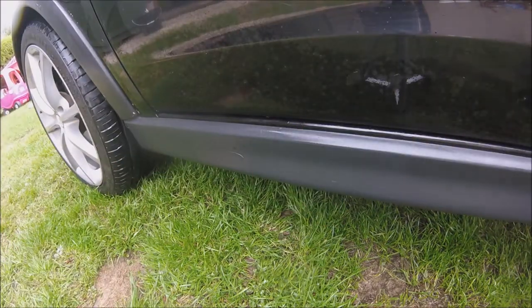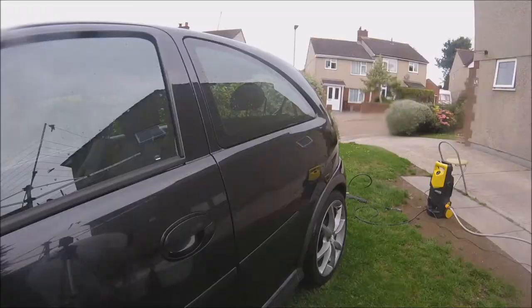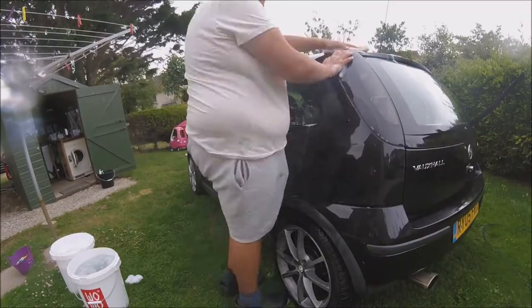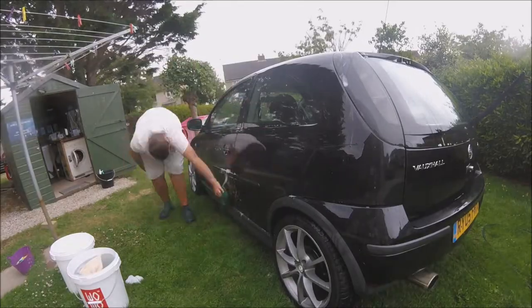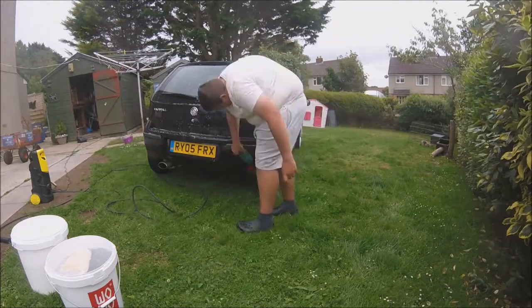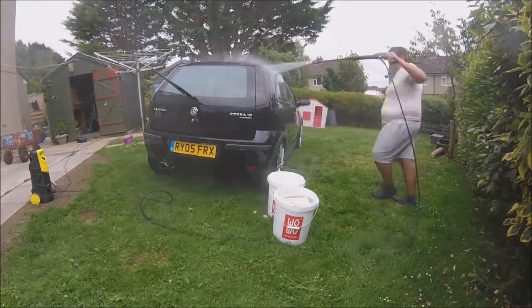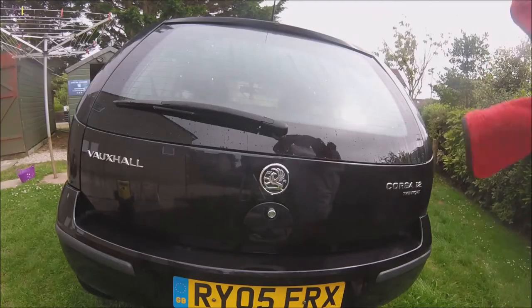Now onto the two-bucket method wash. The shampoo we are using is Duet, a premium wash and wax shampoo. It's a neutral wash and wax product with excellent deep cleaning action for removing dirt and traffic film, and leaves a high gloss finish on paintwork giving protection against the elements. Now time to dry the car.